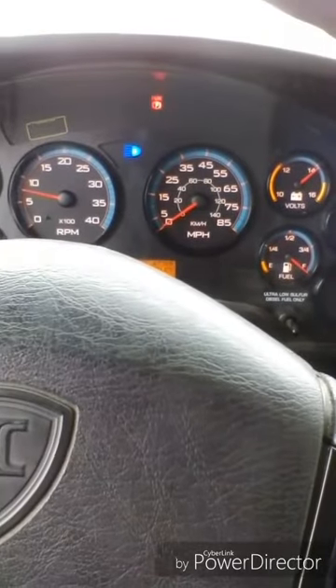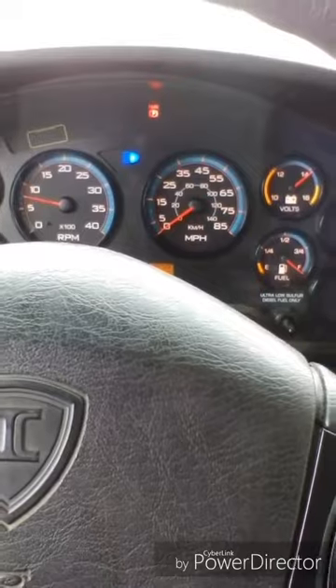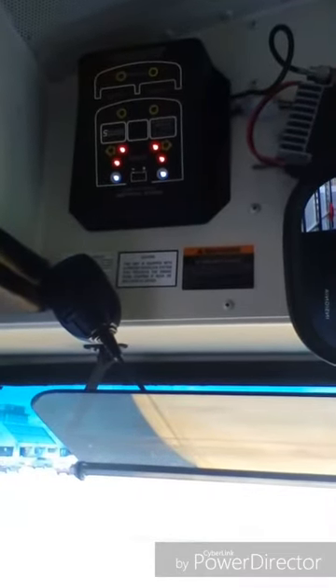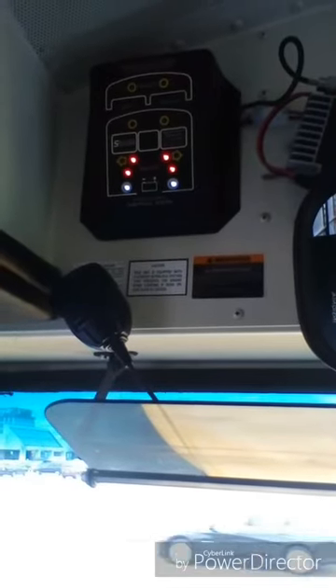My high beam indicator light works properly on the dashboard. My brake light indicator light works properly on the monitor. My taillight indicator light works properly on the monitor. My backup light indicator light works properly on the monitor.